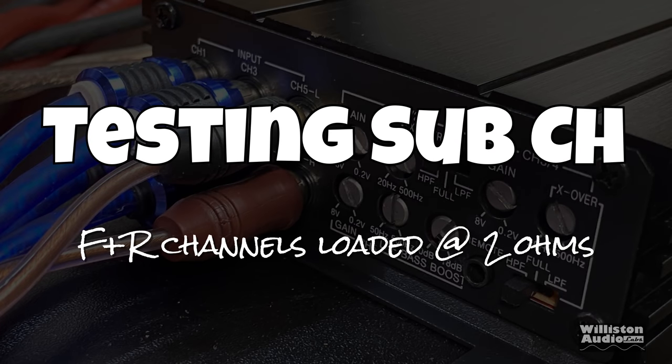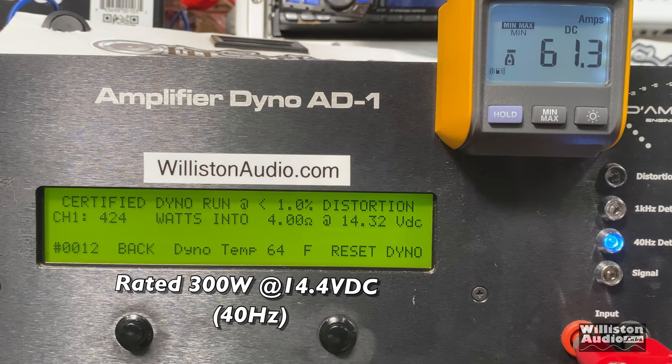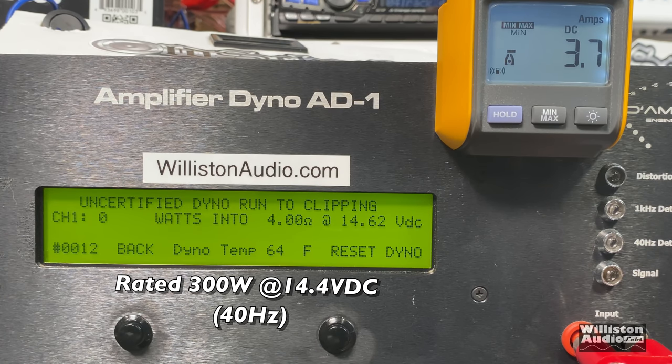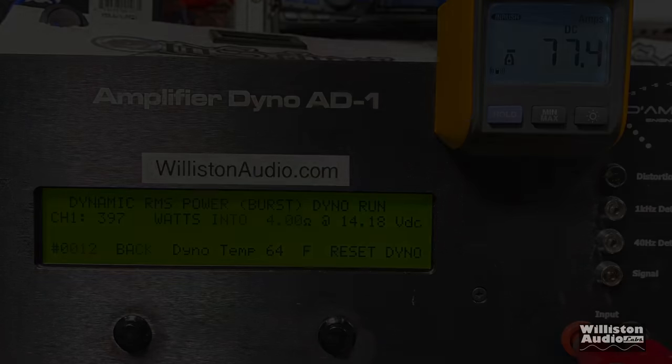Now moving on to the sub channel — front and rear channels are bridged at 4 ohms, loaded down to 2 ohms per channel. At 4 ohms the sub channel is rated 300 watts. We easily got that: 424 watts at 14.32 volts. Uncertified mode up to the clipping point at 40 Hz: 427 watts at 14.33 volts. Dynamic burst — a little less here because all channels are being run at 40 Hz — 397 watts at 14.18 volts.